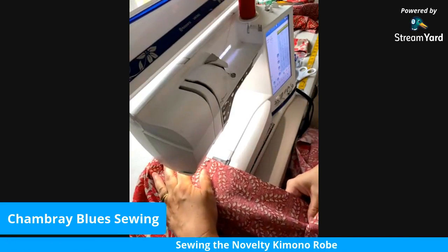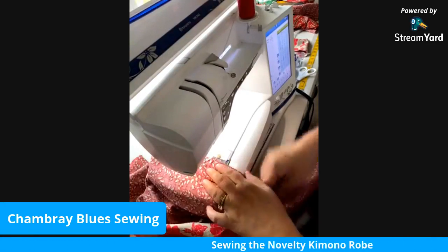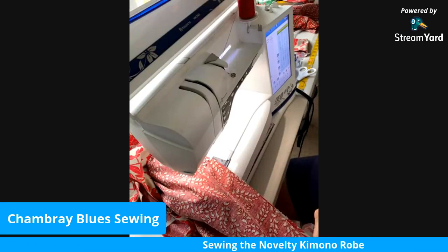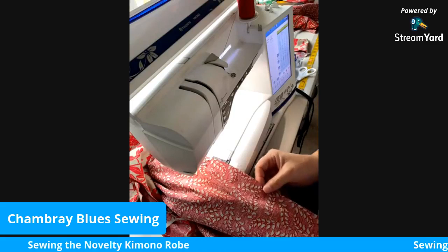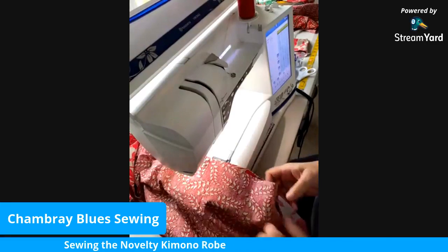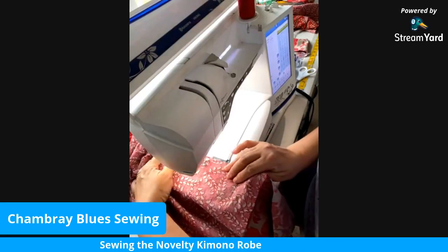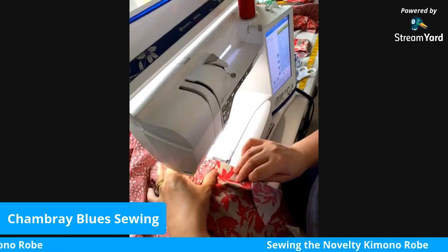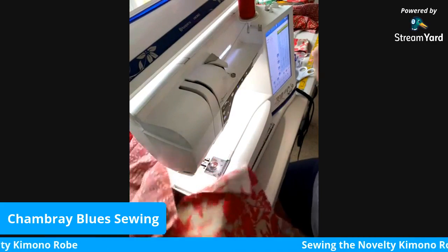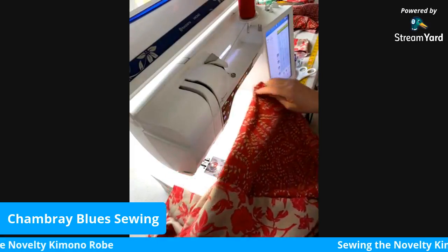My machine was doing weird things but here we go, sewing this seam. As I get close to the top edge of the shoulder I'm going to take that pin out — I don't want to run over it. I would not recommend sewing over pins; I know people do it, but it bends needles, breaks pins, and gives you problems with your machine. If you need to you can use plastic clips as another easy way to keep your fabric together. Just a couple stitches as a back-tack there, and that's my sleeve on this side.